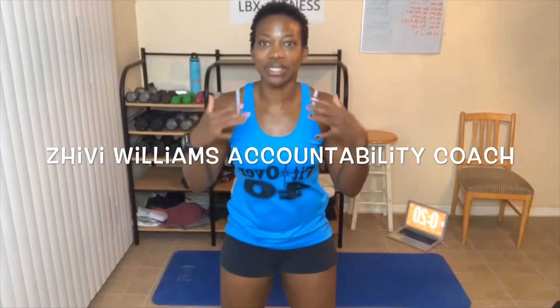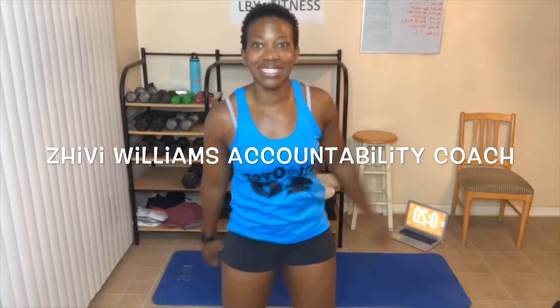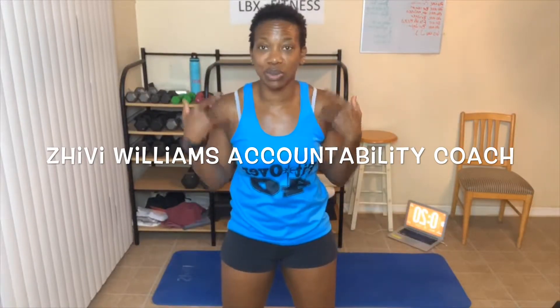Hey, good morning everyone. My name is Shibby Williams and I am your health, wellness, and fitness accountability coach. I help you reach your goals by holding you accountable, and one way I do that is with these awesome workouts. Another way is through my YouTube channel, LBX Fitness. Head over to YouTube and subscribe to my channel so you can get more videos.